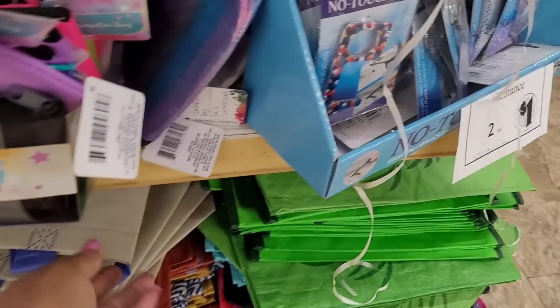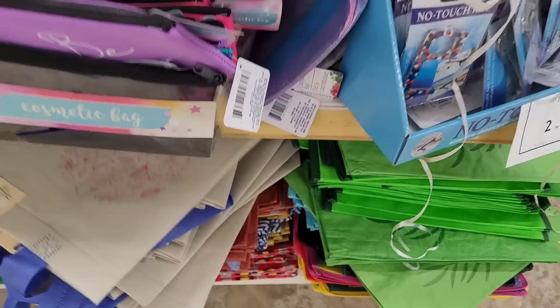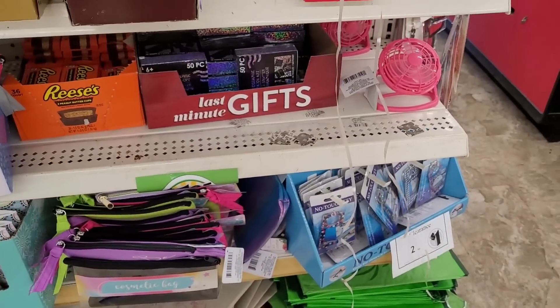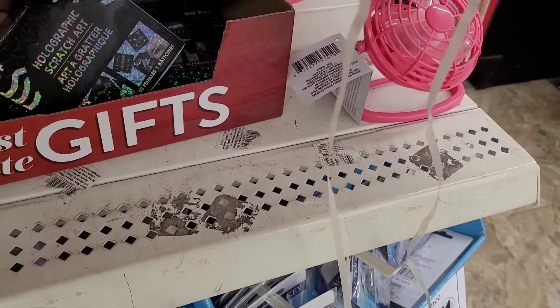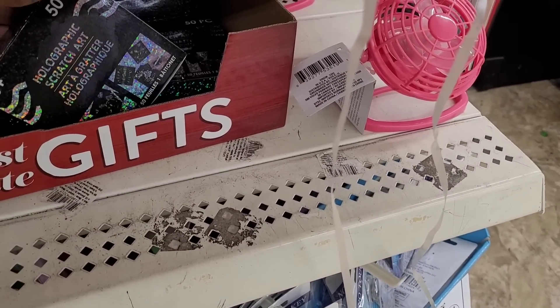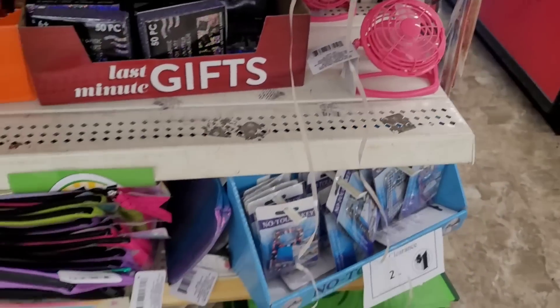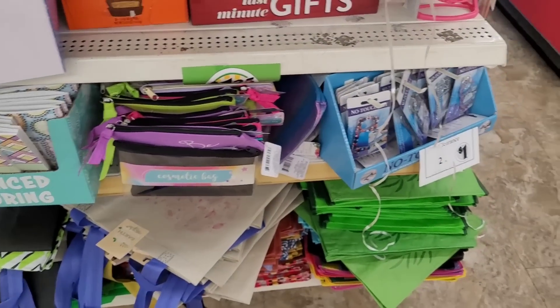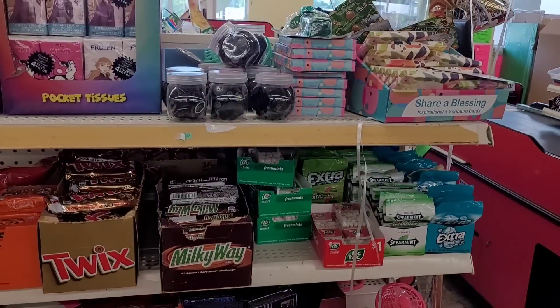We've seen those little heart totes — those little totes that be over there with the rest of the junky totes. These are holographic scratch art right there — see, a little fan. Some advanced coloring books, no-touch keys, some buttons, some pocket tissues.